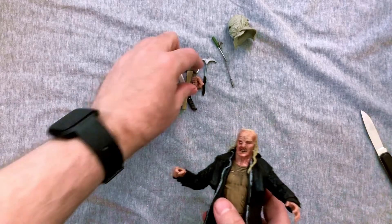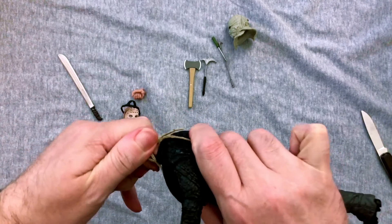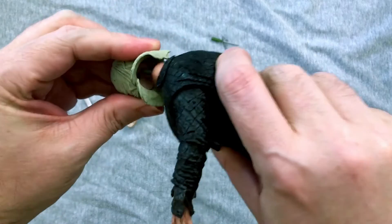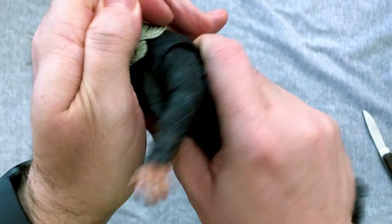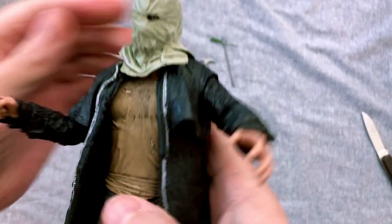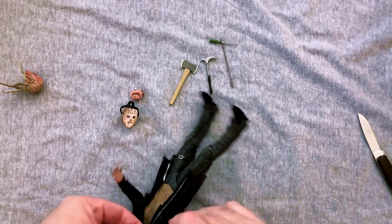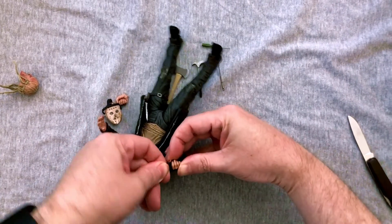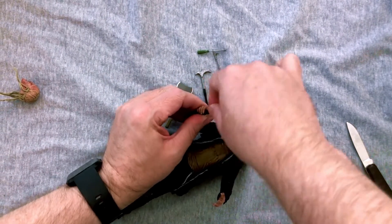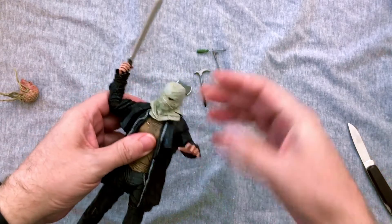I'm going to keep the machete hand but I'm happy to check out the bag head version — let's see how easy it is to pop off. Okay, cool — did not break it, always nerve-wracking. Getting this in here — I didn't really get a pop out of it but it seems well on. Oh yeah, that's creepy, I like that a lot. Now let's get the machete in the hand. Not very difficult — just about finding the right angle. There we go.